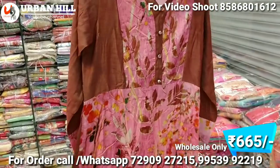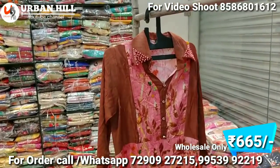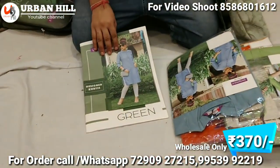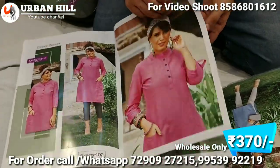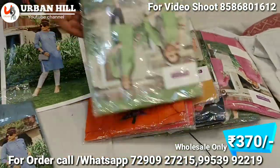I'll show you the catalogs. You'll find catalogs priced at about 665 Rs, and some catalogs are about 300 Rs. You'll get more designer catalogs. This catalog is a designer piece — a simple catalog at about 370 Rs.